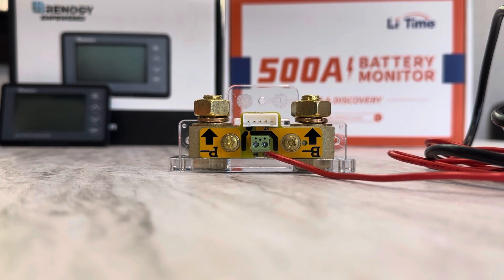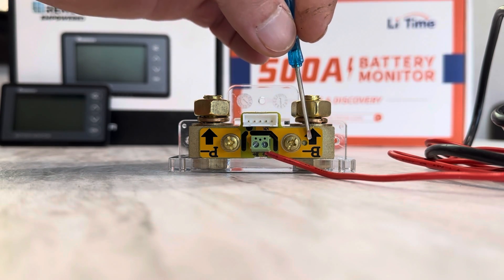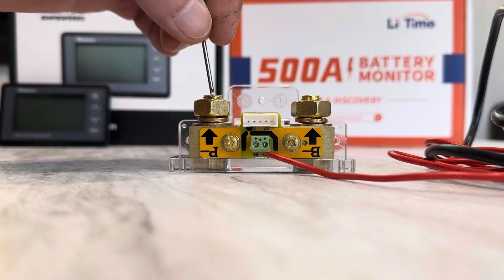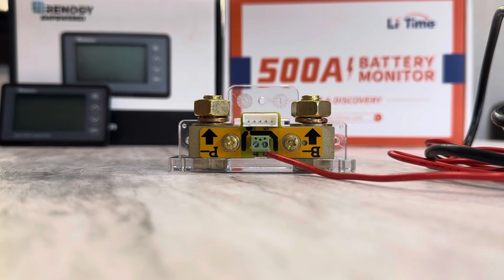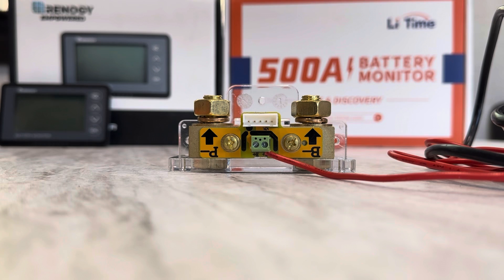Just a quick tech tip before I close out this video. The sampling shunt right here — B negative goes to your negative battery terminal. P negative goes to your loads or your DC negative terminal block, which feeds your inverters, charge controllers, things like that. And then this is the B plus — that goes to the positive side of your battery bank as a reference voltage. Your comm cable plugs in right here to the 5-pin connector. That's just a simple little hookup. Consult your instruction manual, or if you want more on that, just let me know and I'll do a dedicated hookup video.